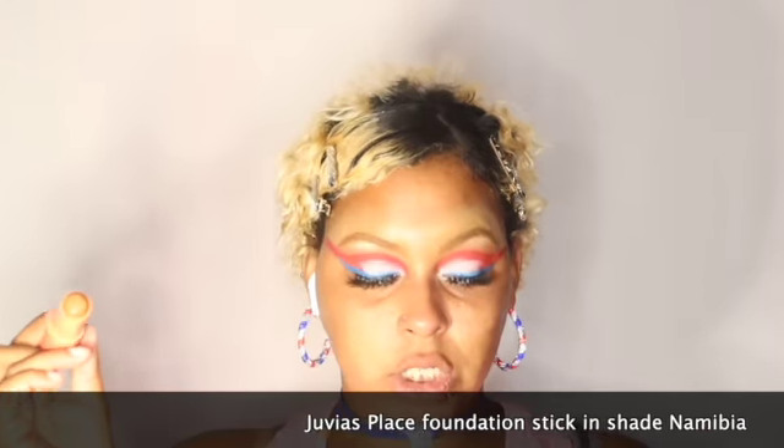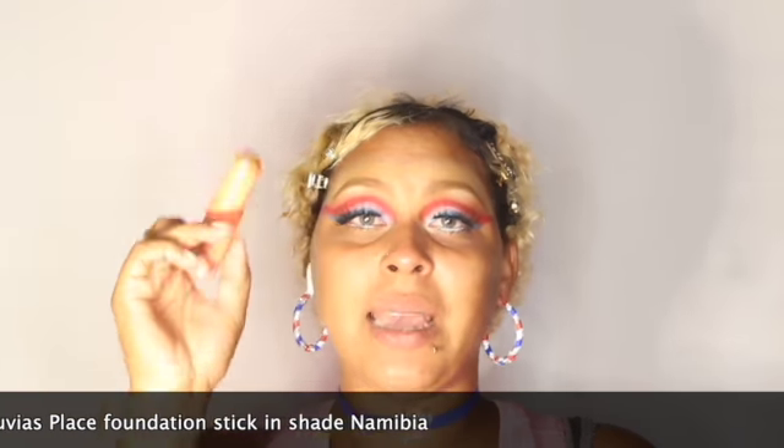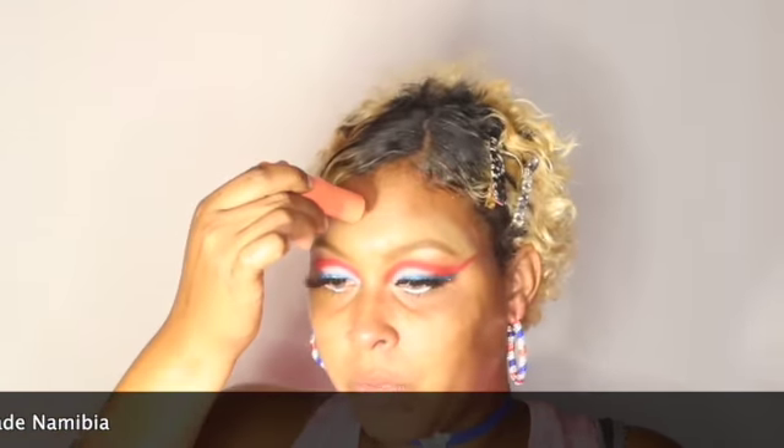I'm going to go ahead and moisturize my face, then grab everything for my contour. I'm using my Juvia's face product in the shade Natia — just putting it all over my face.